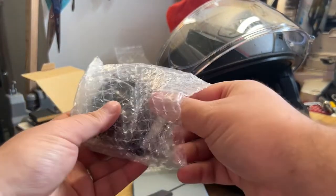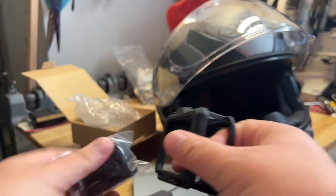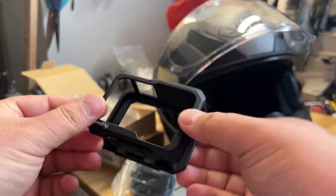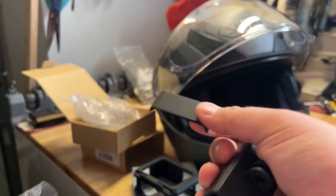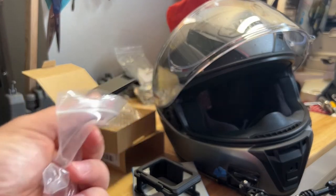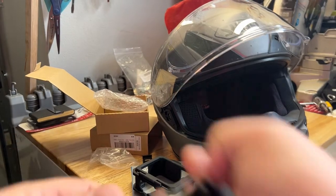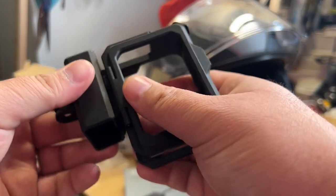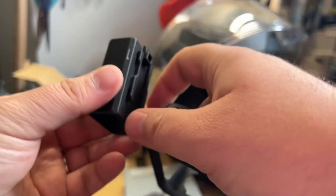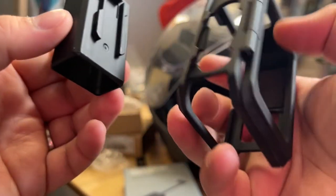I'll go ahead and open it up for you guys. I've got a link down below to check it out — this was on Amazon. Basically this is your normal GoPro housing and then you have this little extra piece right here. It also comes with a door, which is nice. It's a little annoying in my circumstance because I already bought a door not realizing this came with one, but whatever.